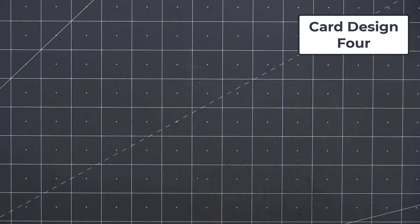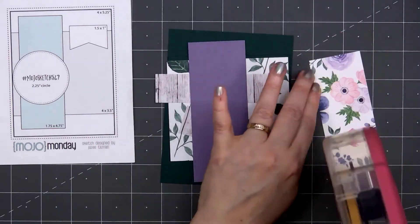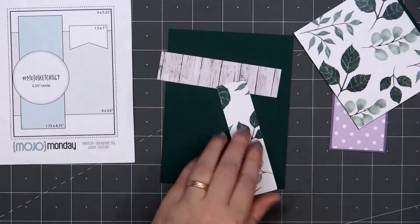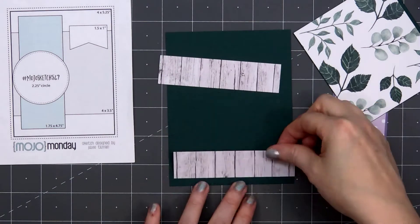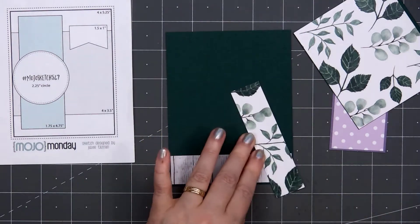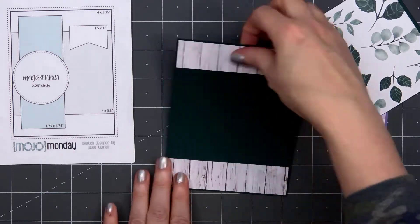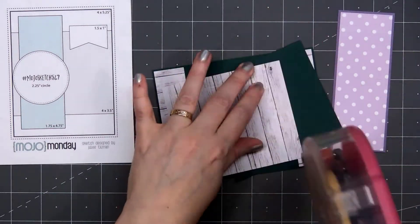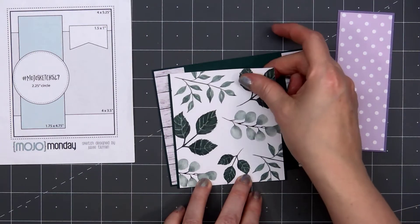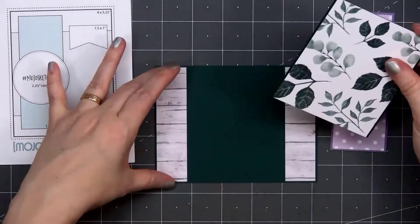Now moving on to card design number four. The card sketch is from Mojo Monday, number 547. Mojo Monday is one of the first sketch sites I started following. After 500 sketches, they did close down their blog. One of their sketch designers, Julie Tillman, decided to start making a few more Mojo Monday sketches on her own blog — I think it was at least another 50. This is one of her newer sketch designs. The original Mojo Monday sketches did not include measurements, but when Julie started doing them on her blog, she did include measurements, which is really nice.